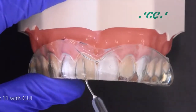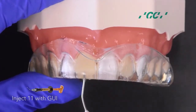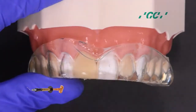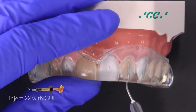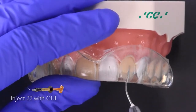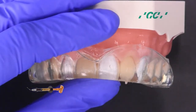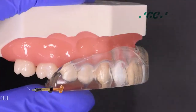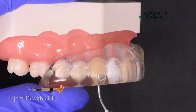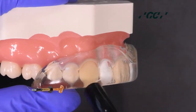Start injection moulding on 1-1 with Genial Universal injectable, then light cure through the clear stent. Inject 2-2 with Genial injectable, then light cure.